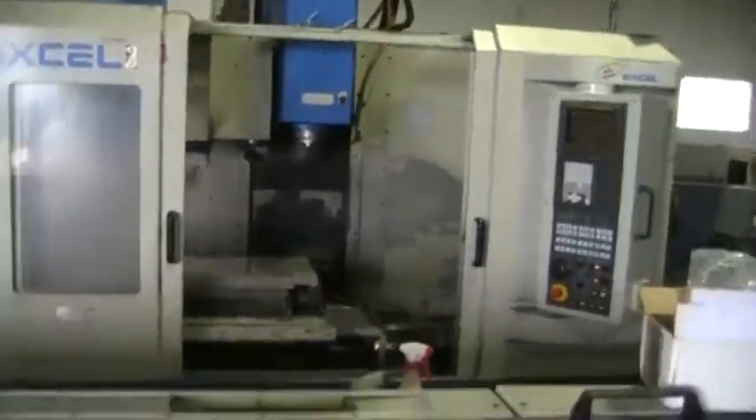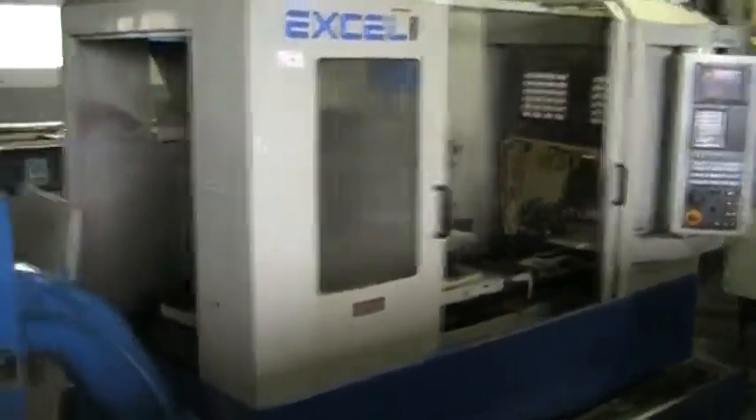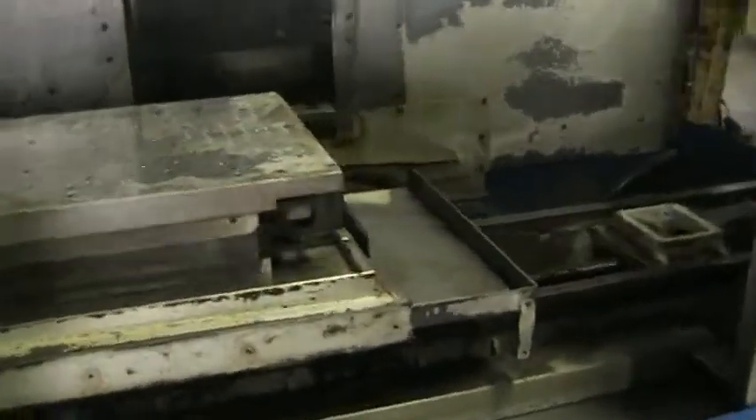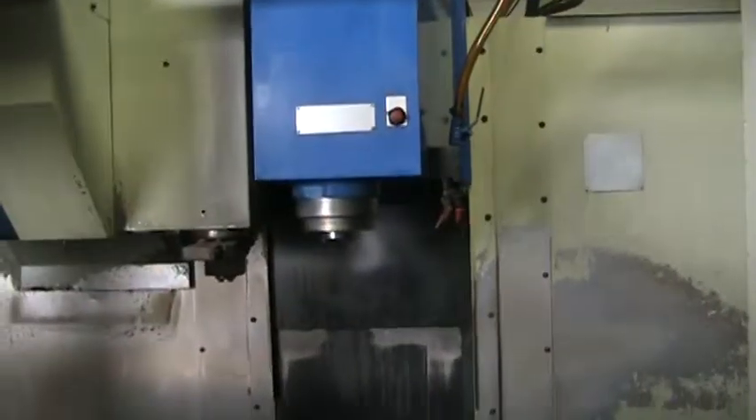The covers on this machine are open right now. We just got done replacing the thrust bearings on the X-axis. After we take this video, we will put the covers back on and do a deeper clean on the machine.